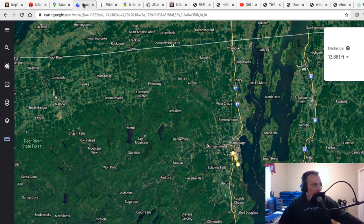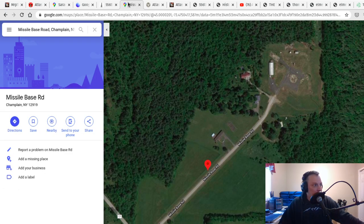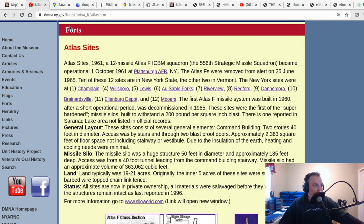One of the things I wanted to bring up was the circle of the 12 silos all around Plattsburgh Air Force Base. If you go to atlasmilesilo.com you can see where the locations were — and none of them were near Saranac Lake at all. So I'm wondering where that came from. That sentence — 'there is one reported in the Saranac Lake area, not listed in official records' — has been something in the back of my mind for years.